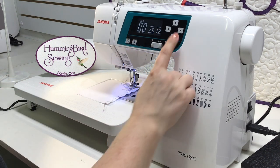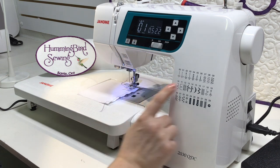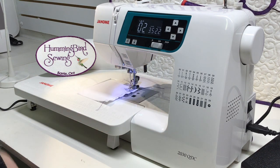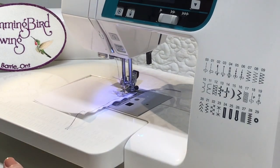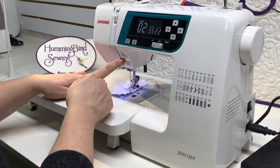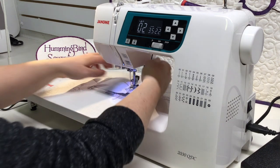Stitch number one is a straight stitch that simply moves your needle to left of center — a nice convenient stitch if you need your needle on the left side. Stitch number two starts and stops with a back stitch. As you start sewing, your machine will automatically start with a reverse stitch — a perfect four stitches — then continue sewing. You can start and stop as often as you wish and it will not engage the back stitch until you push the back stitch button; one push gives four perfect back stitches and the machine stops automatically.